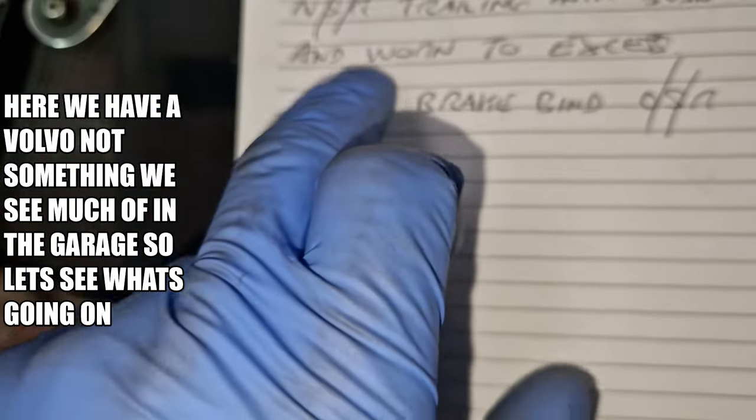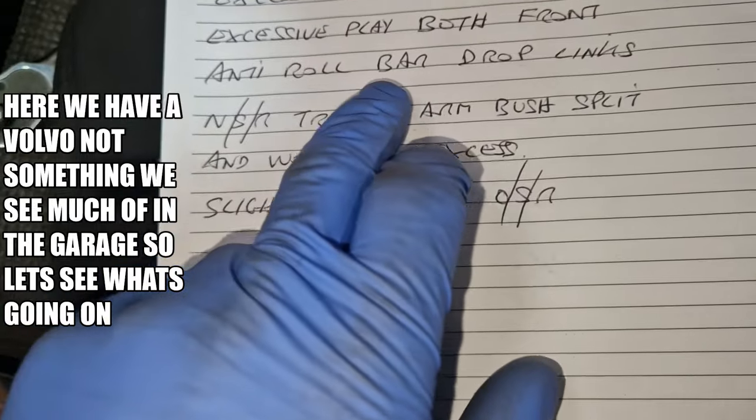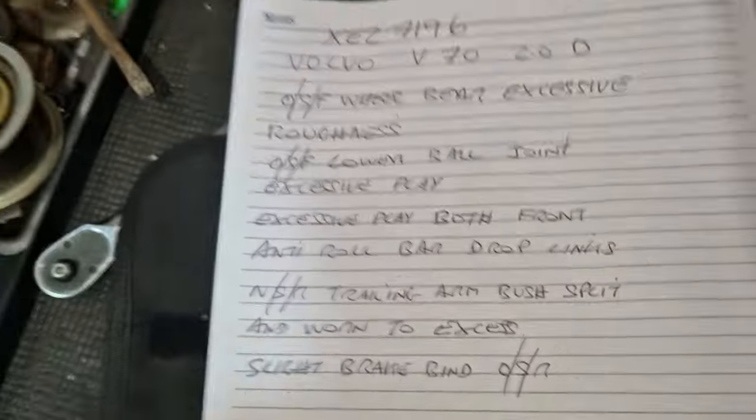So: slight brake bind offside rear, near side rear trailing arm bush split and worn to excess, anti-roll bar drop links. So we know if playing one of them. Offside front, lower ball joint to the driver's side, and the offside front wheel bearing.